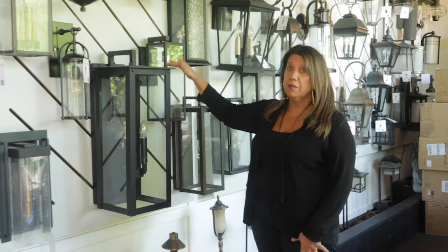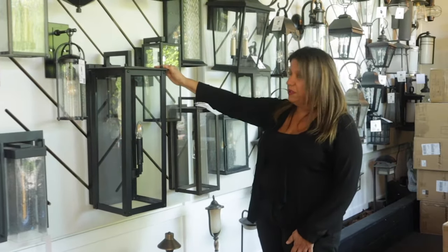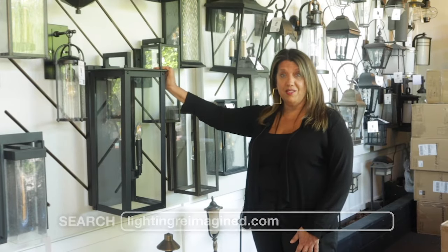Both of them are very similar in color — whatever you prefer. It would be a beautiful complement for your home. Please check us out at Lighting Reimagine.